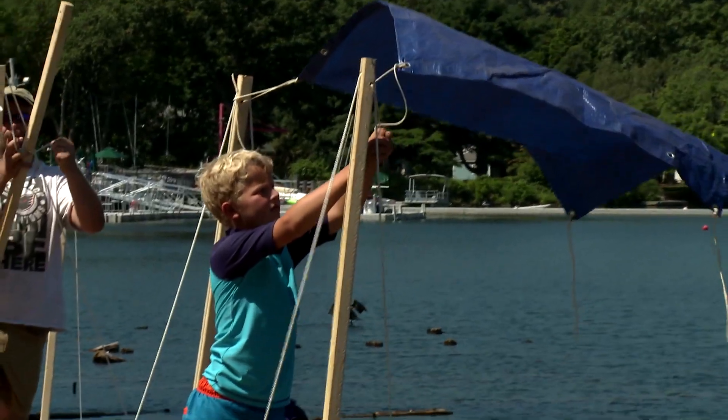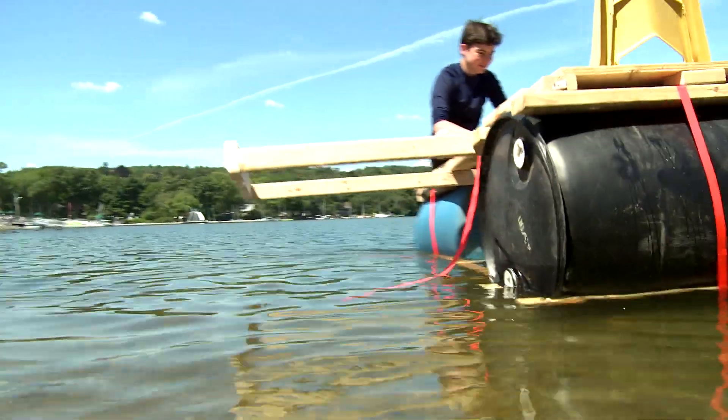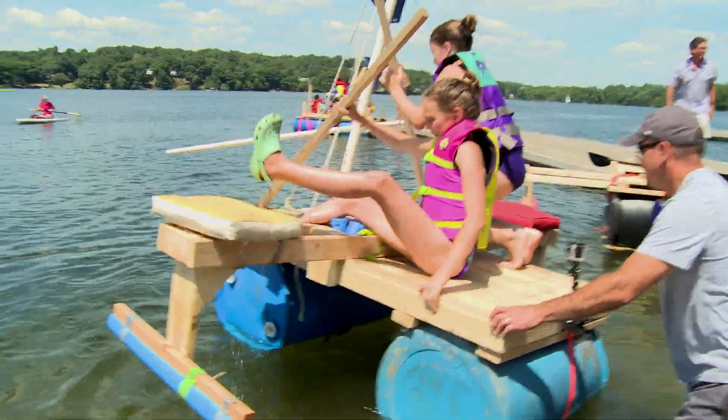As soon as the boats are all put together we're going to go in the water and test their stability, which is basically us trying to flip them over. The reason we're flipping them over is for safety — if they flip over now we'll know how to make sure that they don't flip over later.